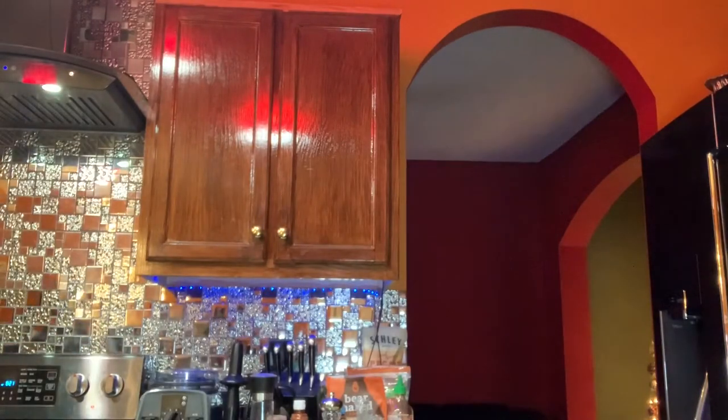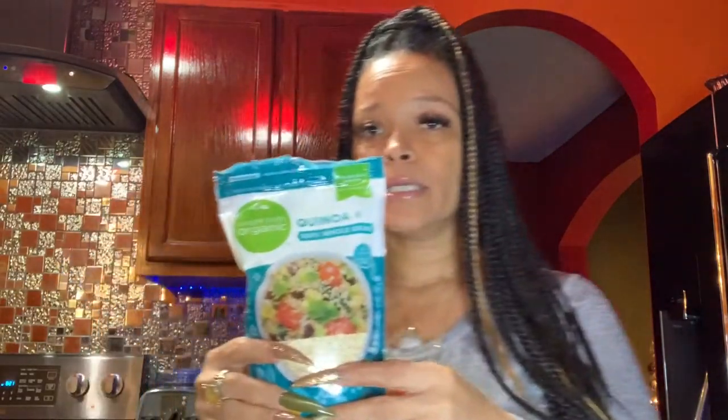I've got my quinoa boiling. If you don't know how to cook quinoa — I get the organic, 100% whole grain quinoa. Basically, depending on how much you want, I do about a cup since I don't need that much for these peppers. Put it in a little strainer and run cold water over it until the water coming out of the strainer runs clean.